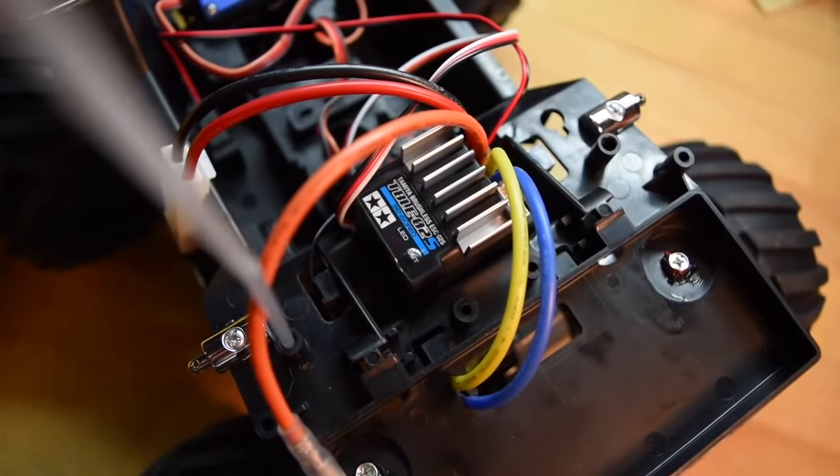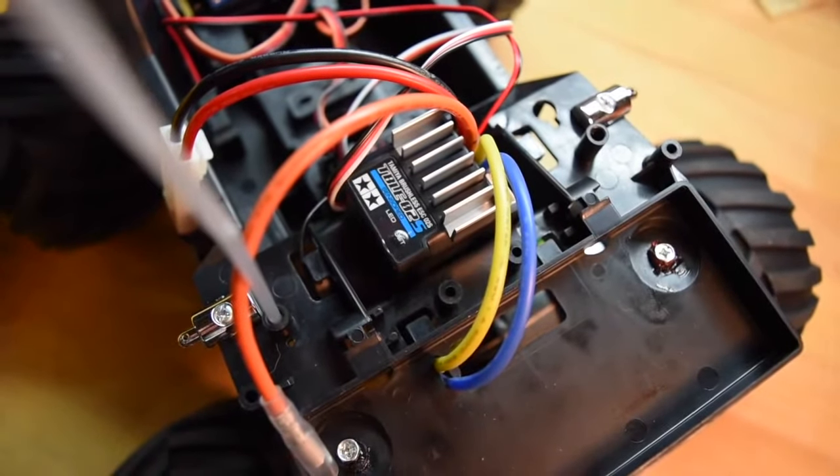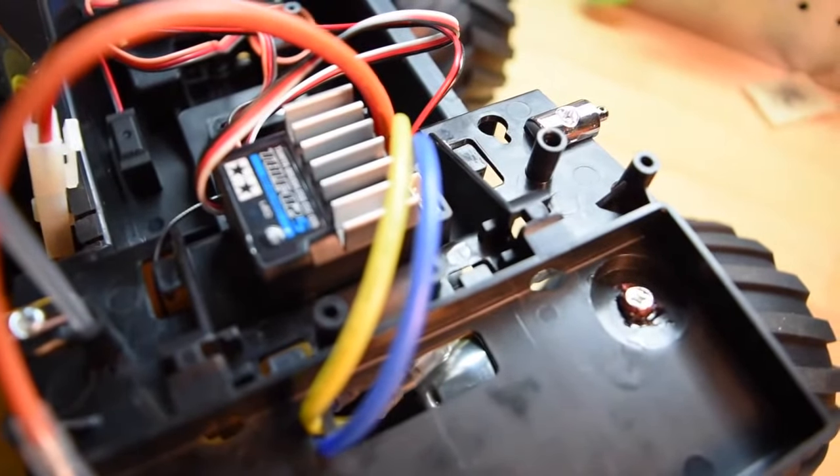I'm sticking with the stock electronics. This ESC could actually be hooked up to a brushless motor — I'm going to stick with the stock motor — but I was kind of impressed by the ESC, the fact that it is capable of running brushless.